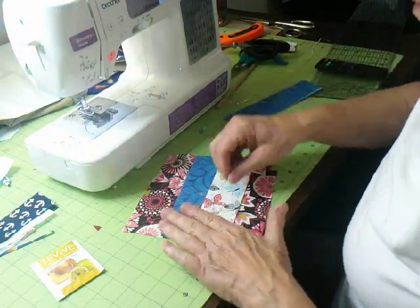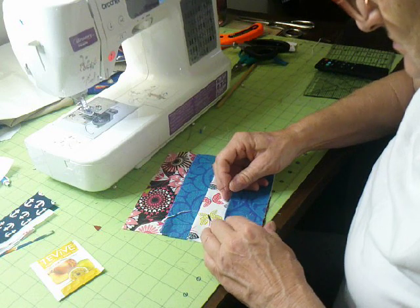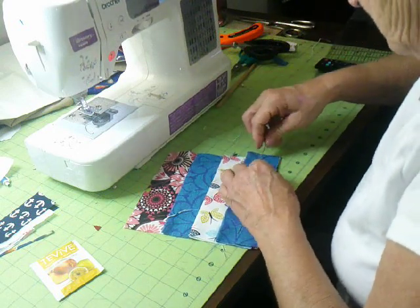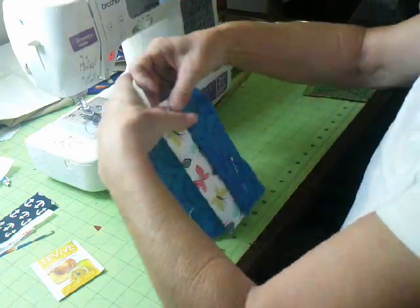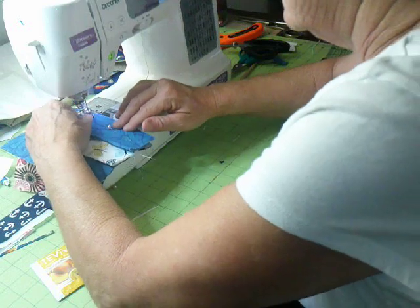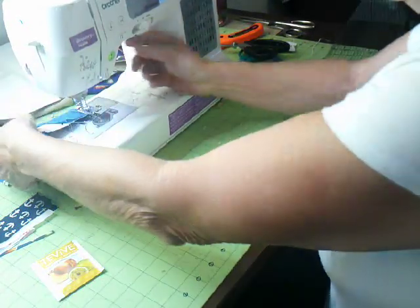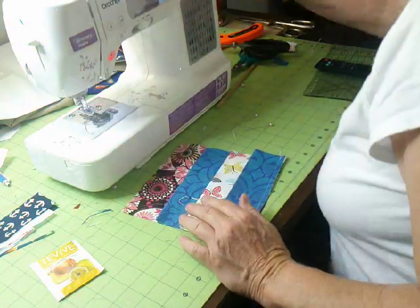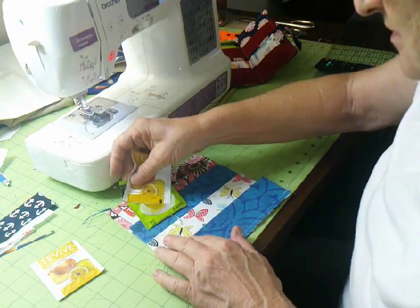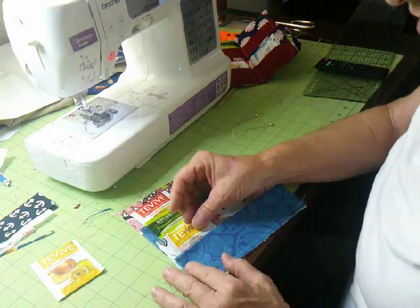Now we have two pockets, and the third one is going to go on the very bottom — there's no need for measuring on that one. Pin it and sew it. That's how quick these pockets go together. Now we've got all our pockets on, and as you can see, the tea bags all fit nicely. This will be one pocket, two pockets, three pockets, and later when we sew a seam down the middle we'll have three more — so six total. They've got plenty of room.